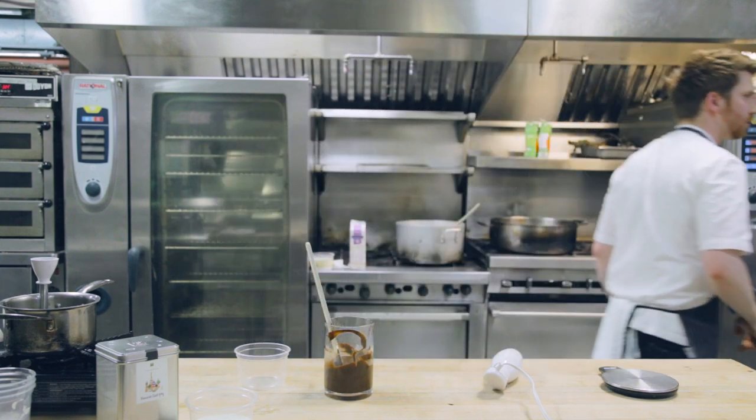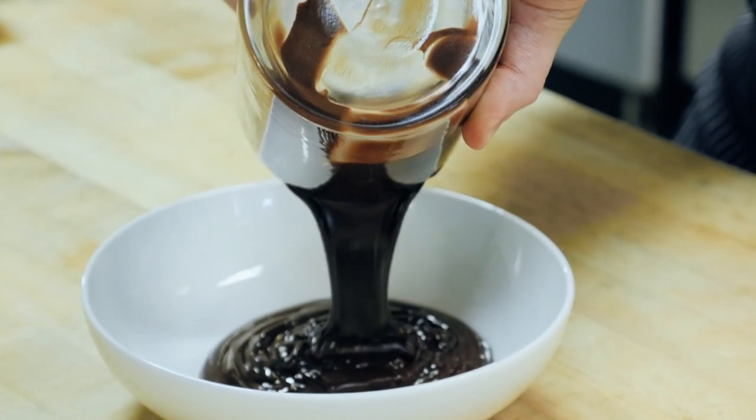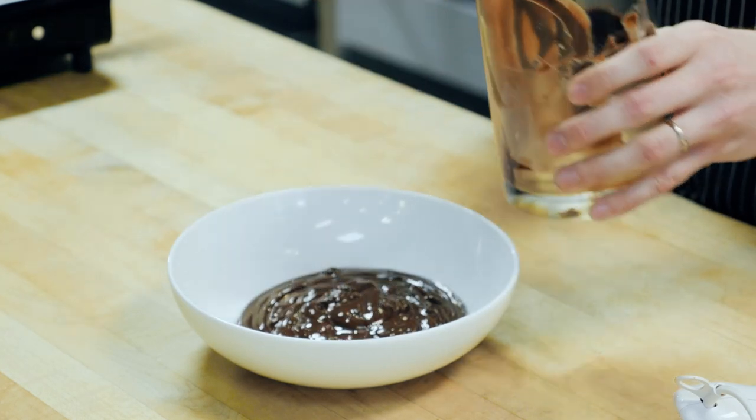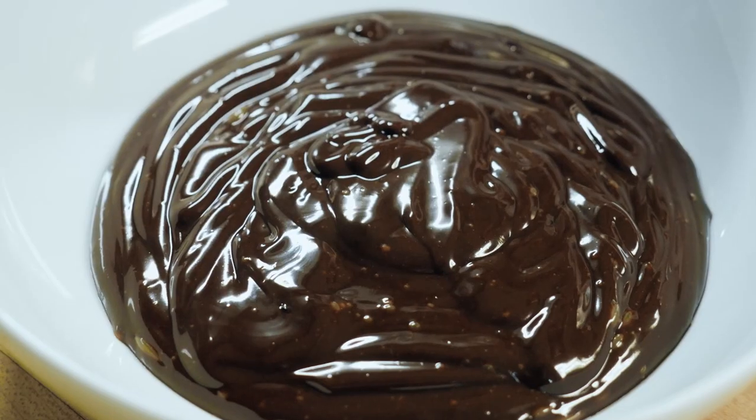Let me go grab a plate and I'll show you. What you're looking for in your finished ganache is a smooth, shiny, satin finish with very few air bubbles. And that's Earl Grey tea ganache.